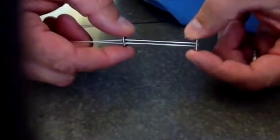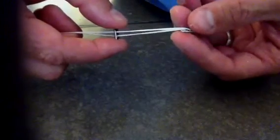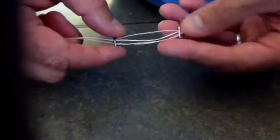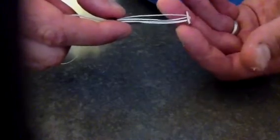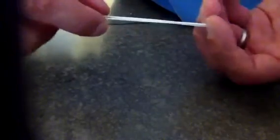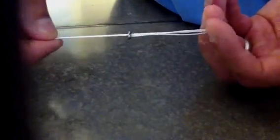You've got a syndesmosis device where I'm going to take this endo button, flip it, and pass it through with flipping stitches — you can toggle it just like you can for an ACL hamstring. When I get to where I want it and want to reduce the fracture, I pull on these two limbs evenly and as I pull, it reduces down to the other button. I get it as tight as I want, then tie a knot and lock it in place. The nice thing is it can be toggled, so you know it's flipped on the far-side cortex.